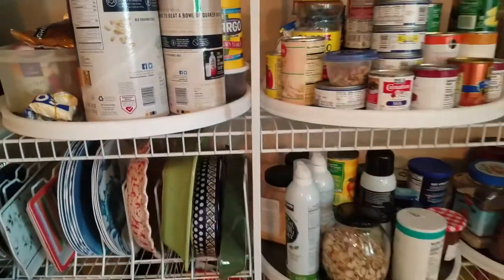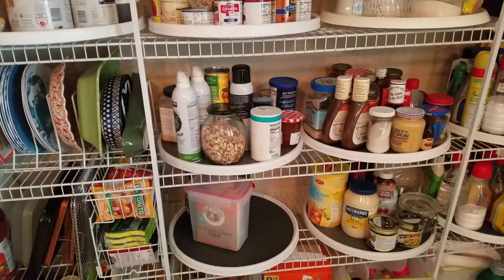I even have them in my refrigerator, and I've had them in my refrigerator for years.